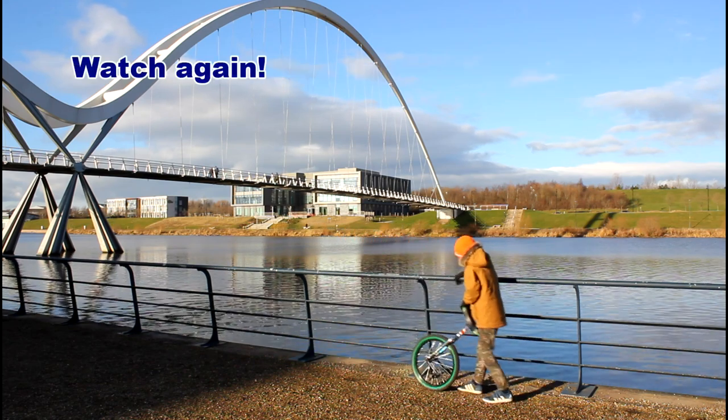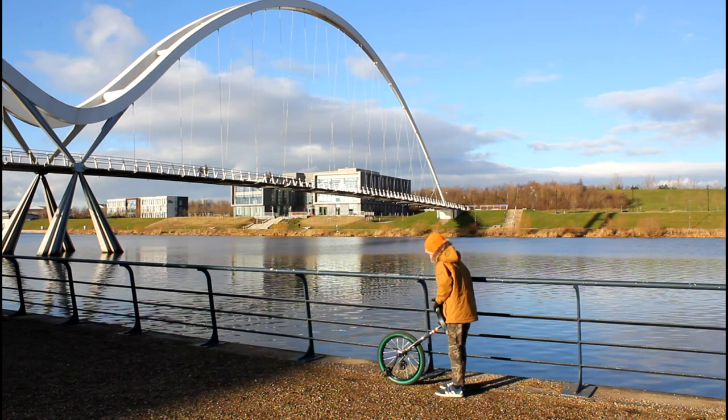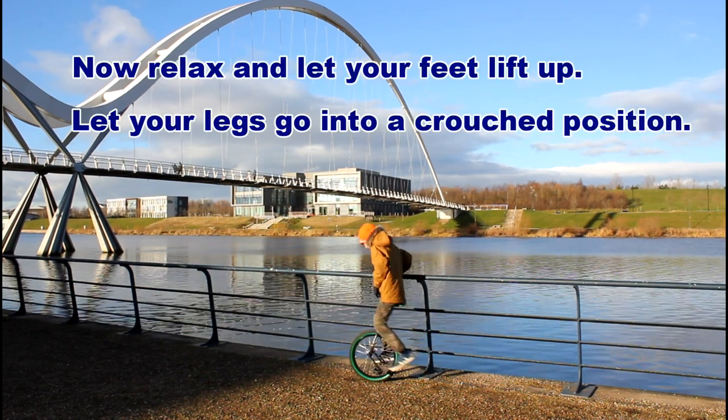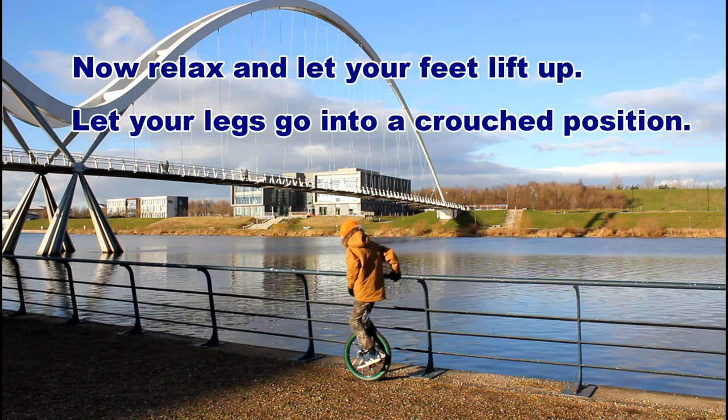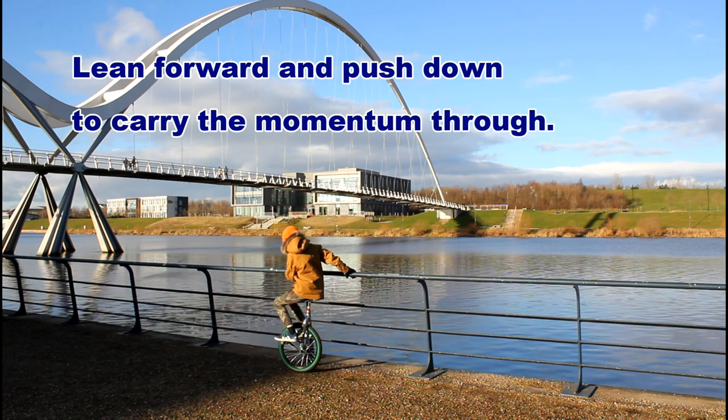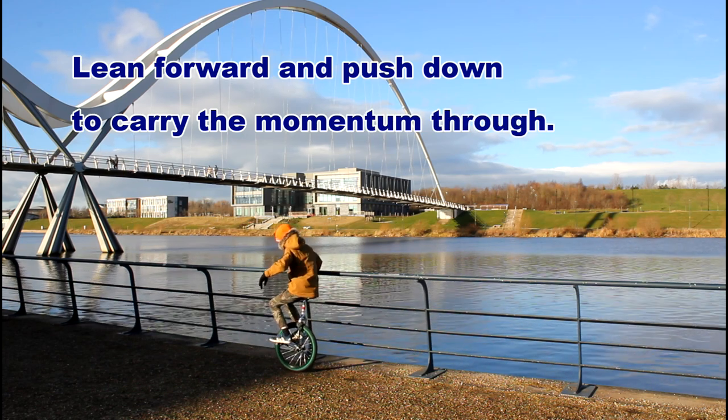Watch again. Now relax and let your feet lift up, let your legs go into a crouched position, lean forward and push down to carry the momentum through.